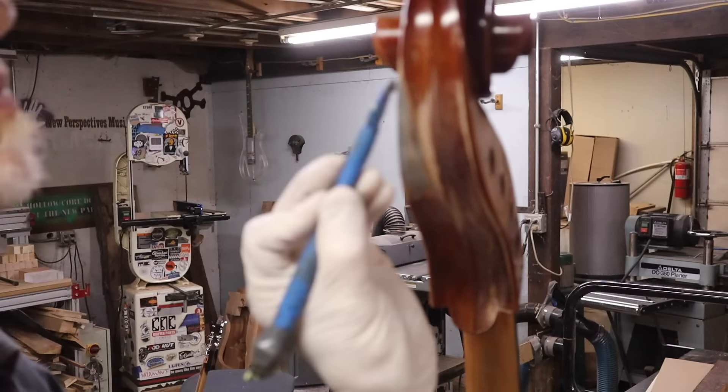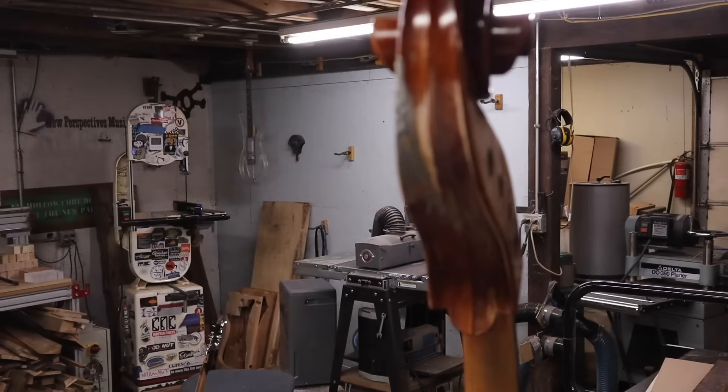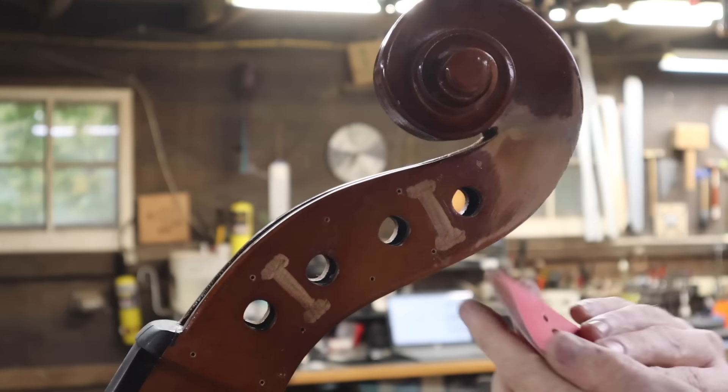I tried to really push the epoxy deep into the cracks to fill in any remaining holes, then let that sit overnight to cure hard before going in and doing the final sanding.